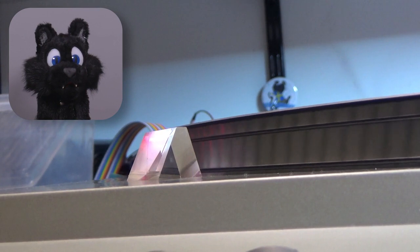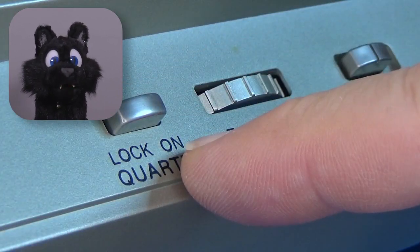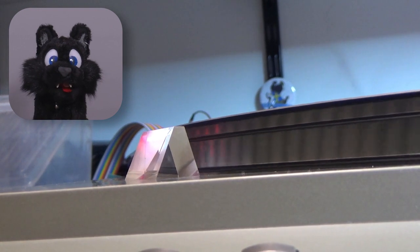This model also has an RPM indicator strobe. When the center pattern appears stationary, the platter rotates at the correct RPM. If the pattern moves, it is either too slow or too fast. This is particularly useful when using the pitch control knob.